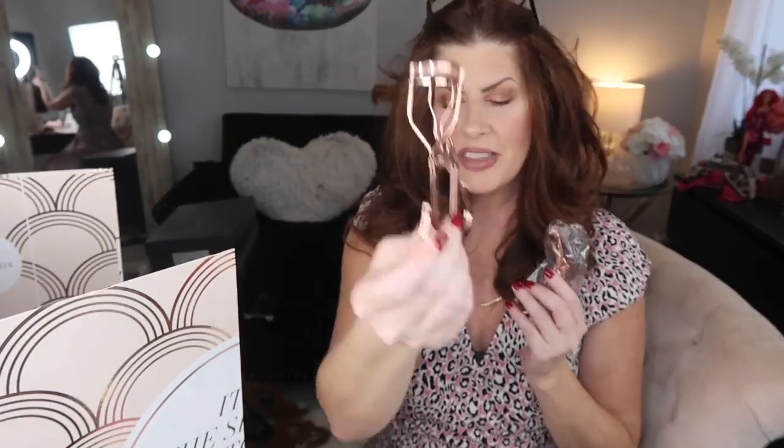Number eight is by FUR — a rose gold lash curler. I have this and I've mentioned it before: this is an excellent eyelash curler, I love it. It doesn't pinch. I'm a huge fan of this eyelash curler.